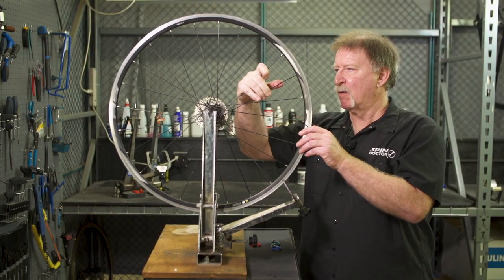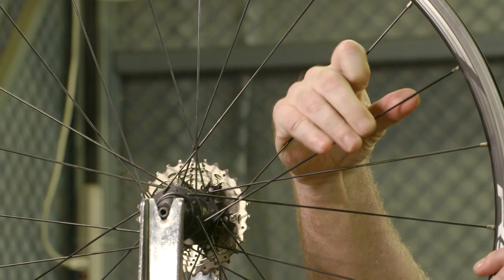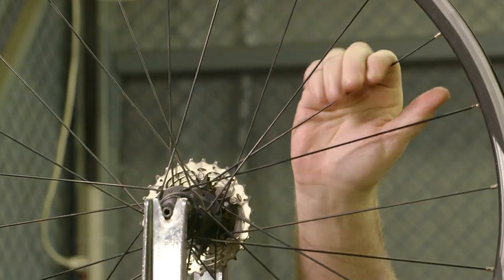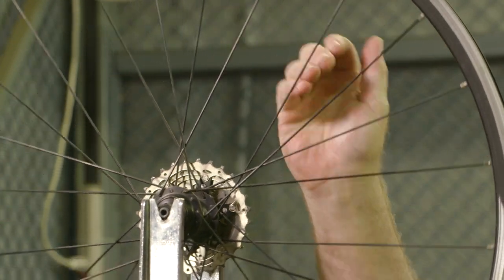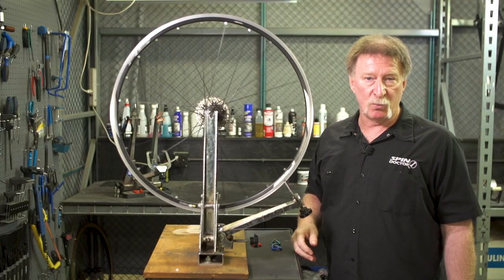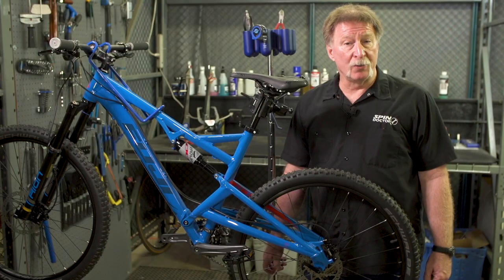After tightening spoke nipples, stress relieve the wheel by squeezing on opposing spokes on the wheel. This unwinds any spokes and creates a more stable wheel. Then after you've finished unwinding the spokes, recheck the trueness of the wheel in the stand.